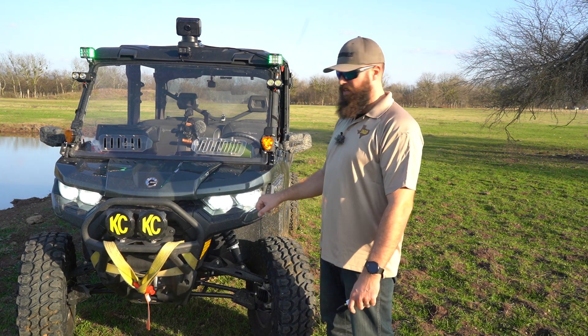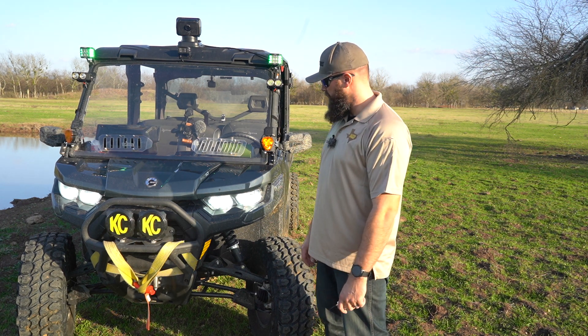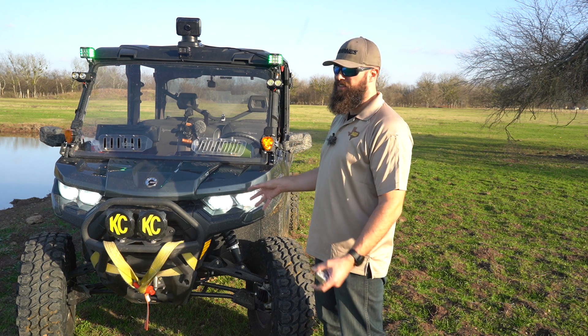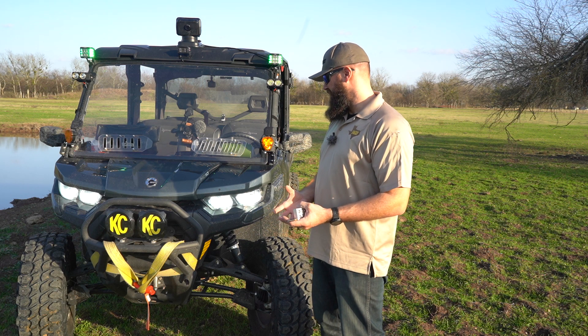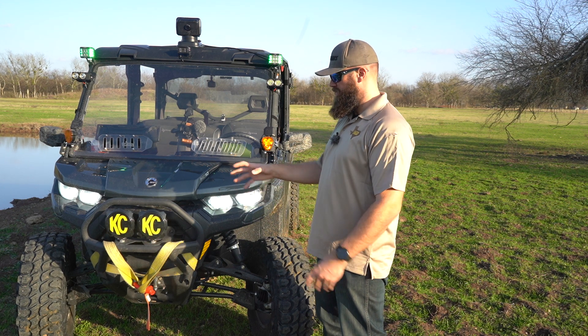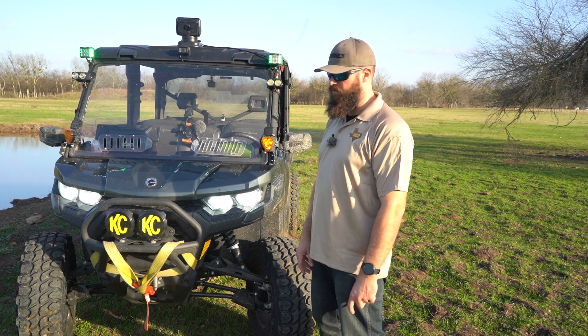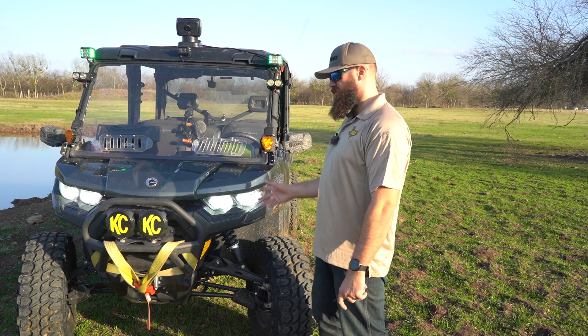If you look at those headlights, those are no longer the factory bulbs — those are LED bulbs from Amazon and they've made a huge difference. The old ones were pretty yellow like regular light bulbs, and mixing those with all the other LEDs just didn't look good or perform as well. That was also a very cheap mod.